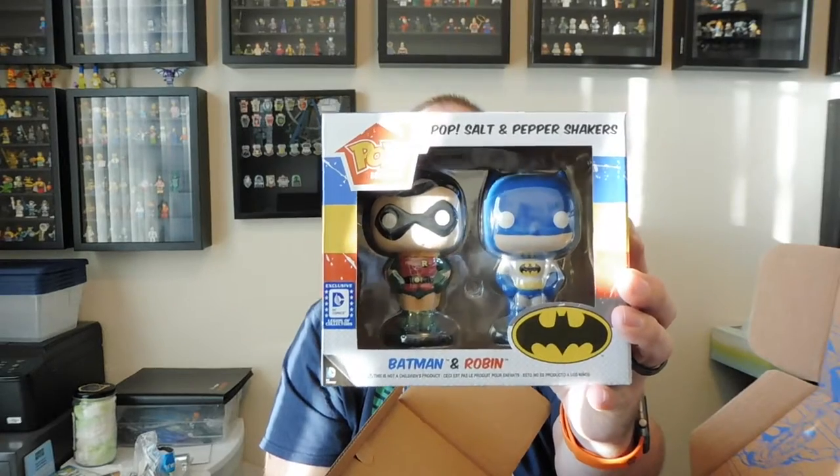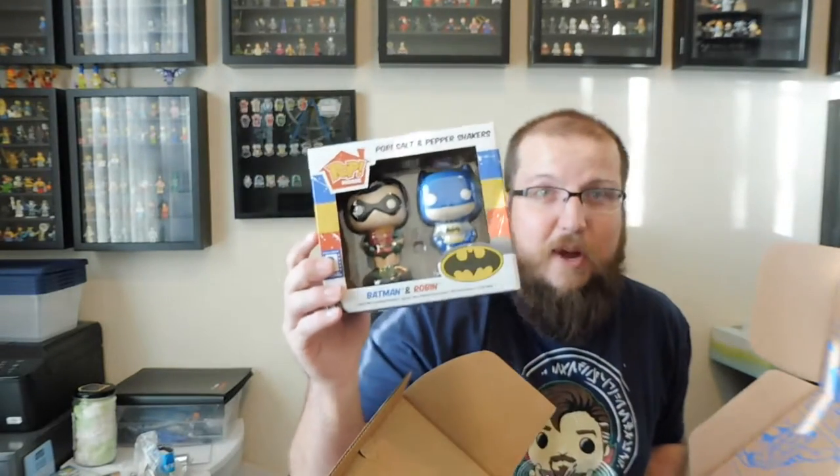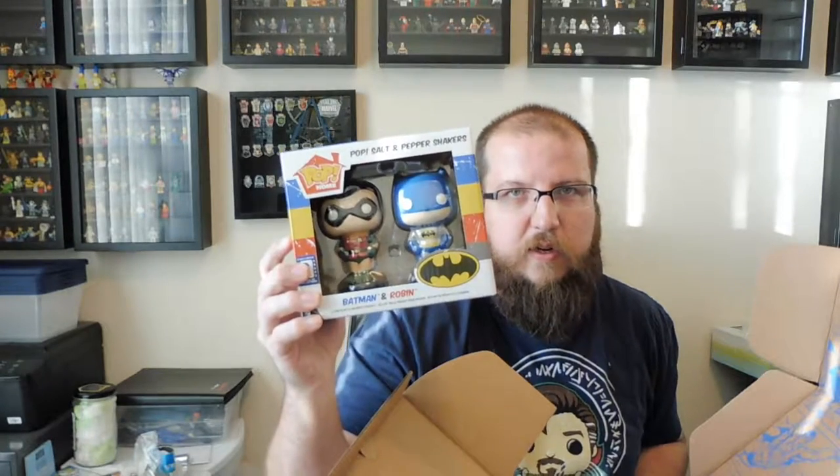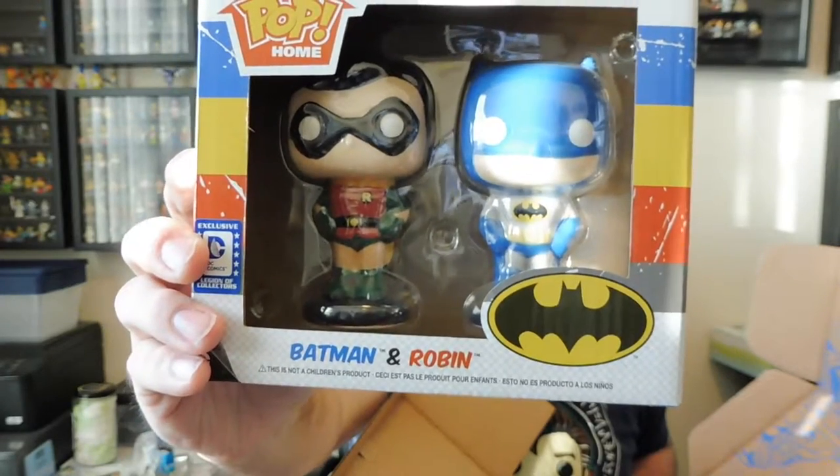They're pushing the Pop Home line again. I don't know how to do all the mugs — I like mugs, but I have no room for any more mugs, so getting these big Pop mugs doesn't really do anything for me. Since it's the first set I can remember receiving, I kind of like it, especially since Batman is my favorite superhero. It's the classic comics version of Batman and Robin, much like the 1960s TV show. I'll put them on display — I don't know if I'll use them as actual salt and pepper shakers, but we'll see. I think my wife will have a little something to say about that.